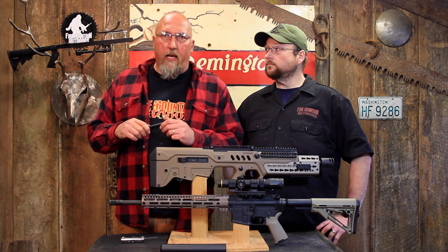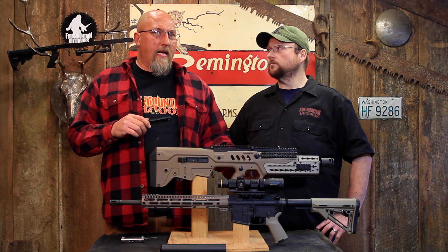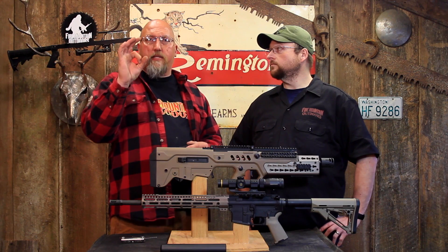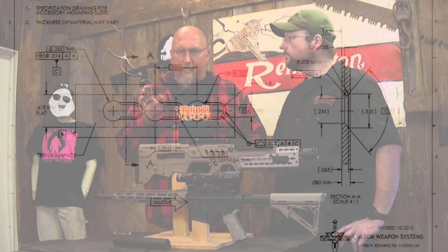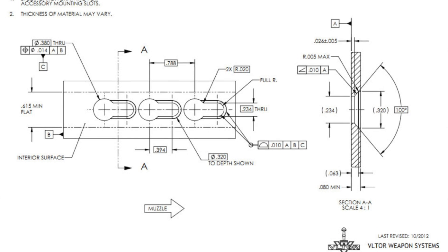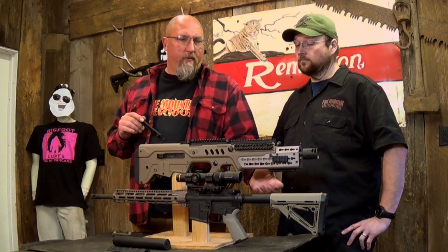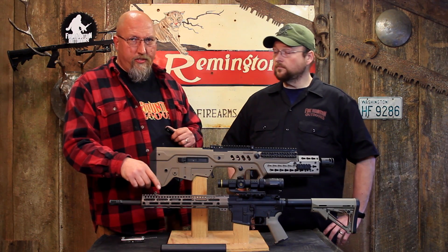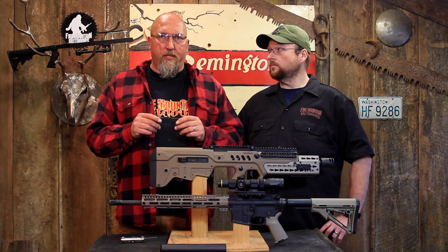The other thing that really comes into play is that KeyMod is much more expensive to actually machine and produce. You've got to have a tool that penetrates and makes the big hole, and then another step in the machining process that comes in and machines the backside and the taper on it that engages. It's actually much slower and much more expensive — it adds another machining step versus the M-Lock, which is done with a simple tool in one step and one process.